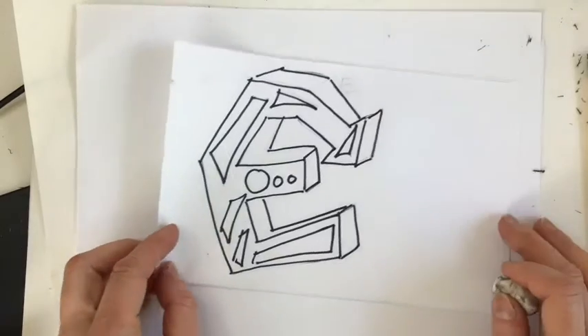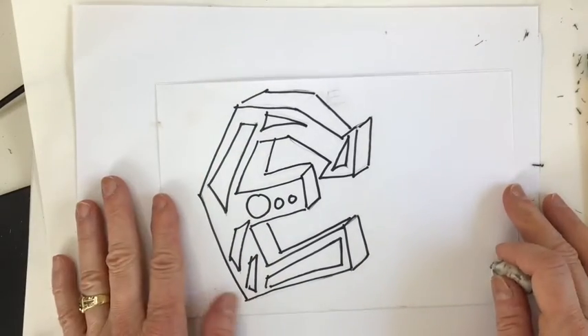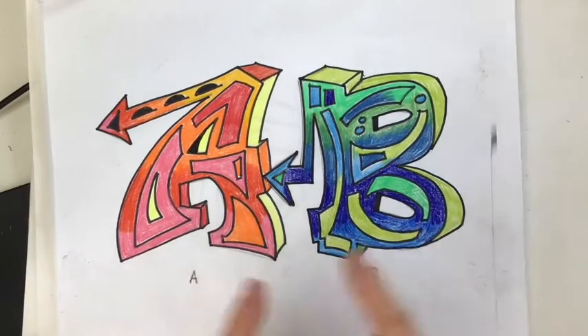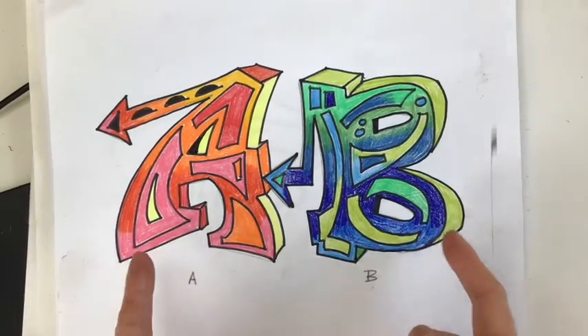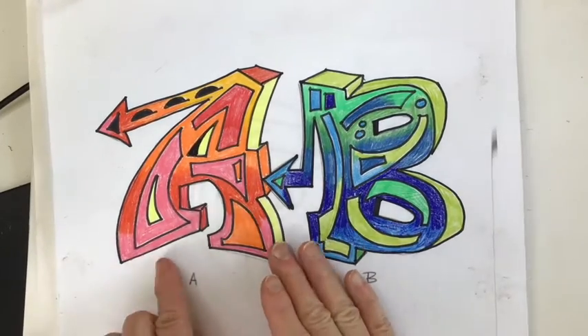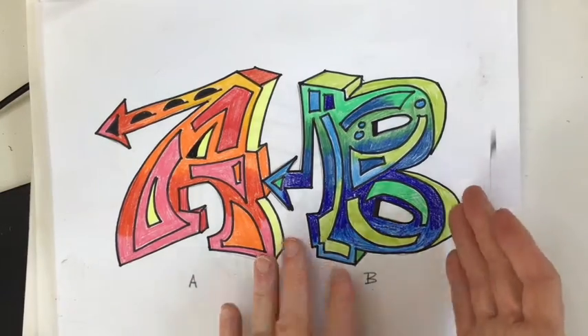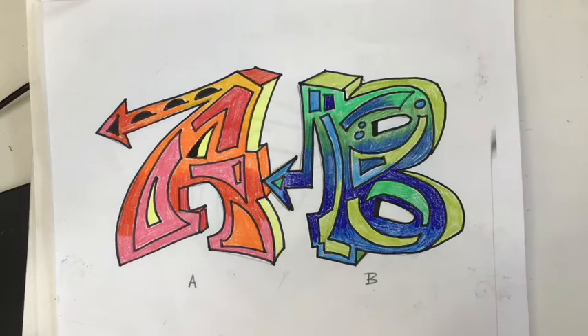So let's stop here. In the next video I'm going to show you how we can address color in your graffiti letter. So these were some practice letters I did in advance, and I wanted to point out how I chose to use color in these two letters. This A has what I call a warm color palette — it has reds, oranges, yellows, pinks. The B has what I call a cool color palette, where it has the blues, the greens, a lighter blue, there's a yellow green.